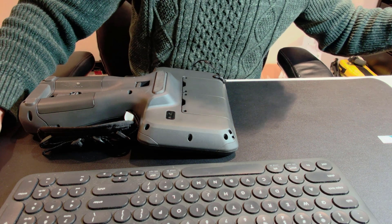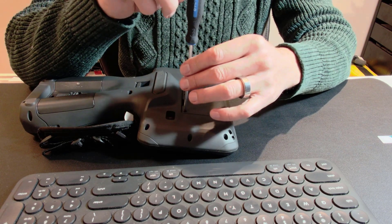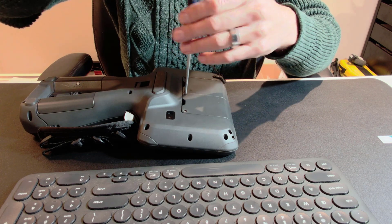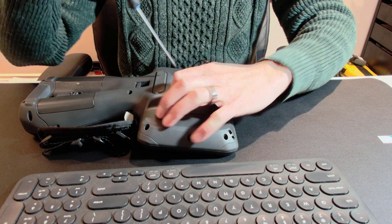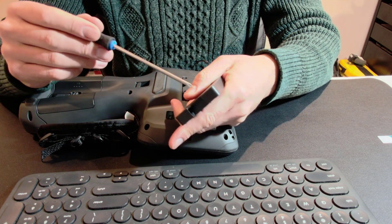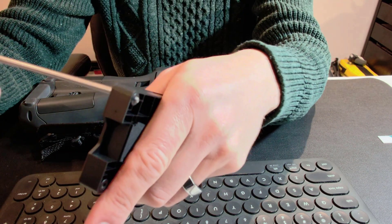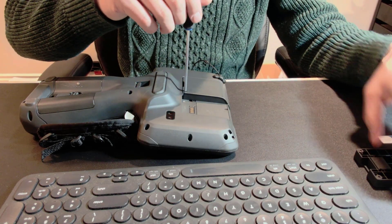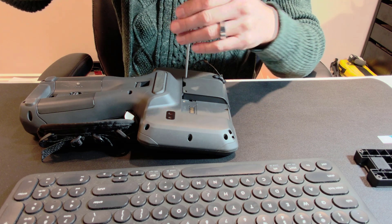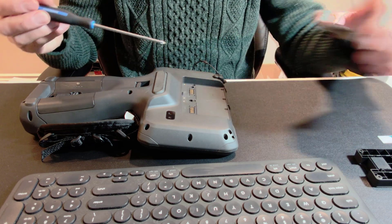Just a regular screwdriver here. The nice thing is the screws are spring-loaded so it should be really easy to get that off. As you can see what I mean by spring-loaded — there is a little spring for the screw. Let's pop the other one out; you don't really need to apply any pressure.